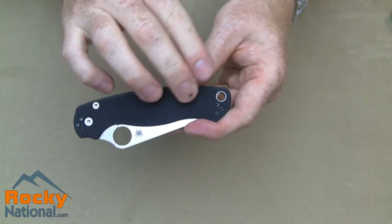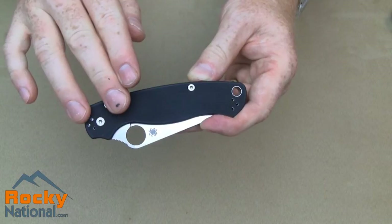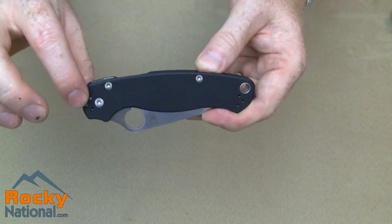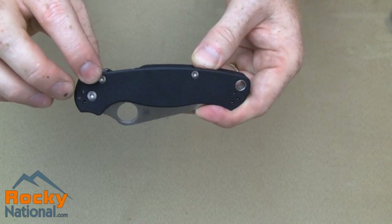The handle is made of a texturized G10 that feels very secure and comfortable in the hand. Also notice that the screws on the handle are recessed and flat so they won't catch on your pocket.